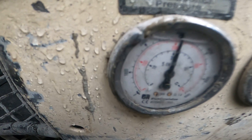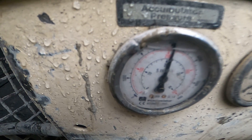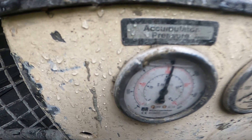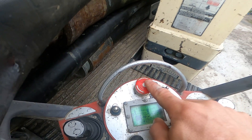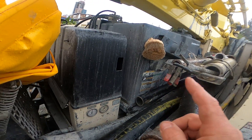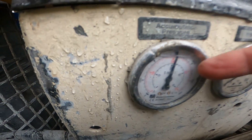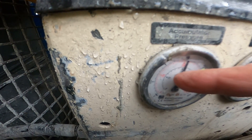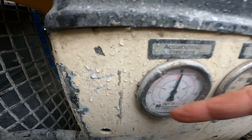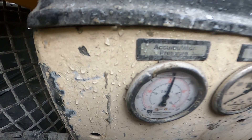What you want is your accumulator to be between about 90 and 110 bar charge pressure. To check this, I'm going to hit my emergency stop button, which is going to dump the accumulator. What's going to happen is the needle will start to fall slowly, then get to a certain point where it all of a sudden falls rapidly. That transition point from slow fall to rapid fall is your charge pressure.